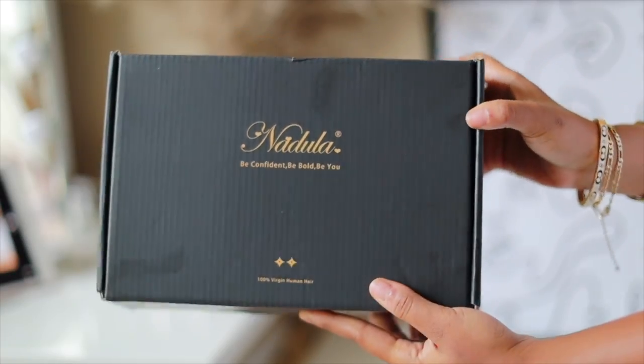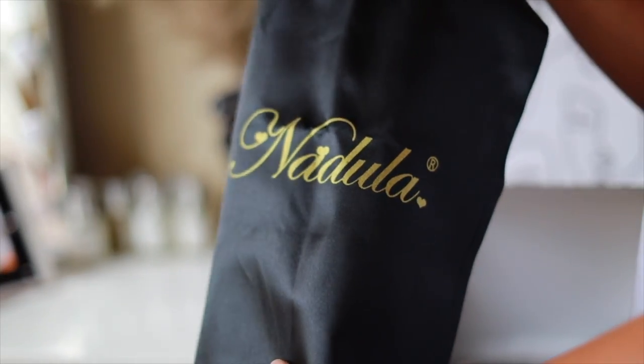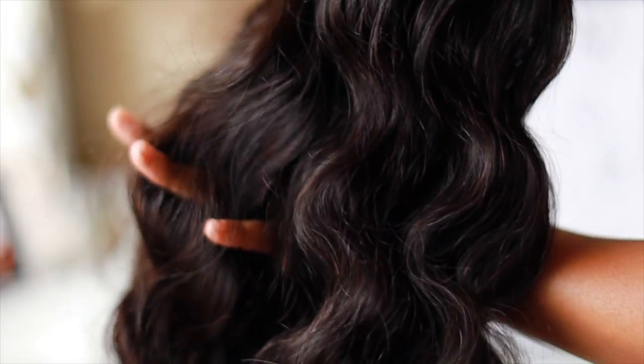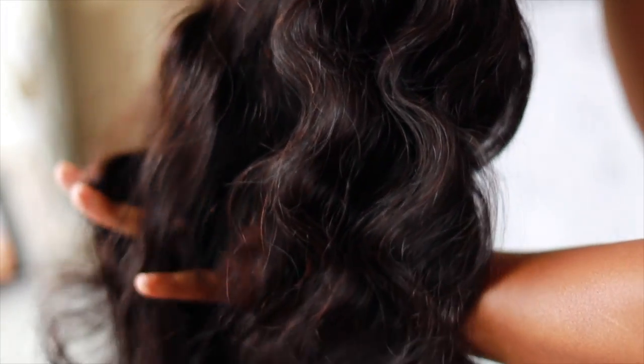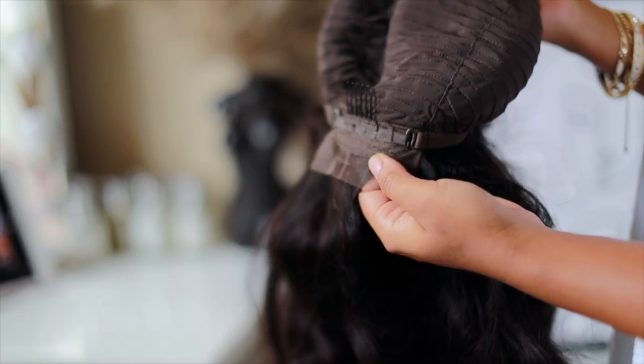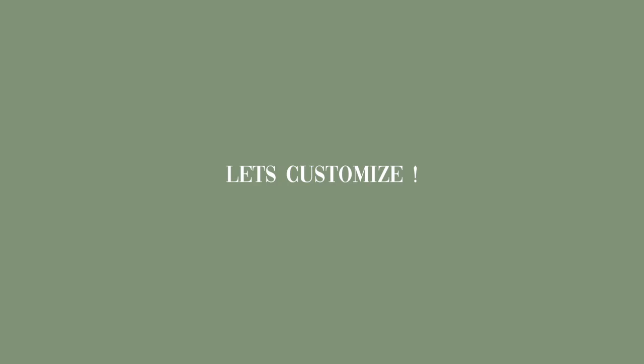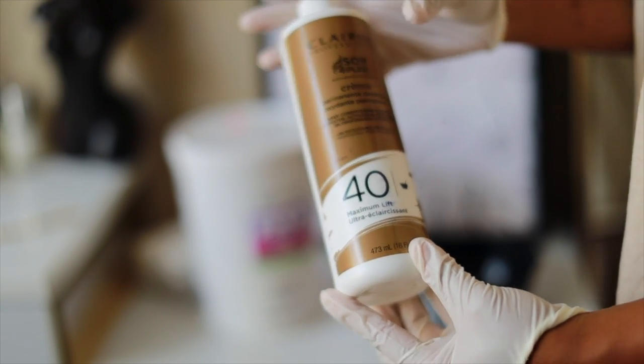In this box I received a nice silk bag with a beautiful headband. This unit is a 24-inch body wave HD lace 13x4, 180 density lace wig. She is pre-plucked, has adjustable straps and combs — four combs to be exact — and plenty of parting space.